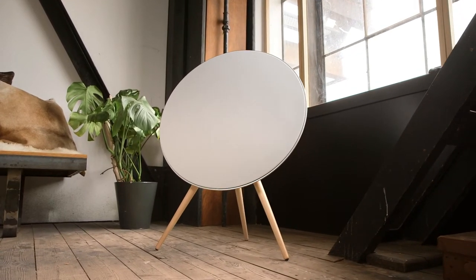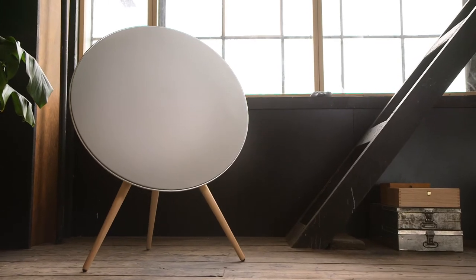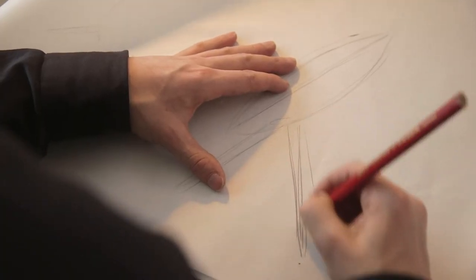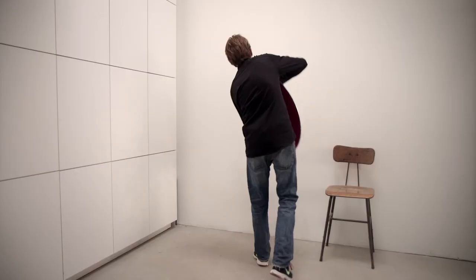The A9 was inspired by sound and by music. The shape is a circle, and the reason why I chose a circle is because sound travels in circles. The A9 is made out of very few elements, but those materials and elements chosen are the best — very high quality wood, high quality plastic, high quality aluminium, and a very good fabric.